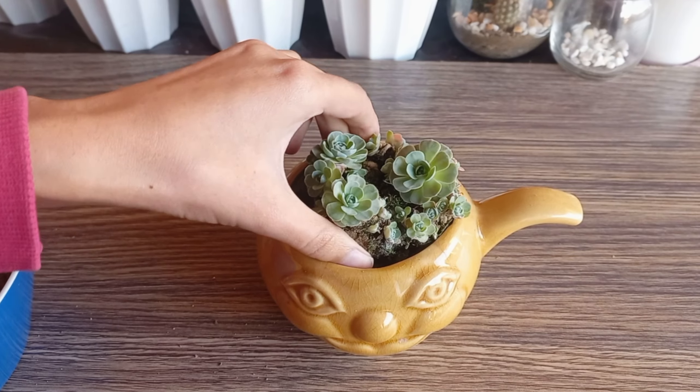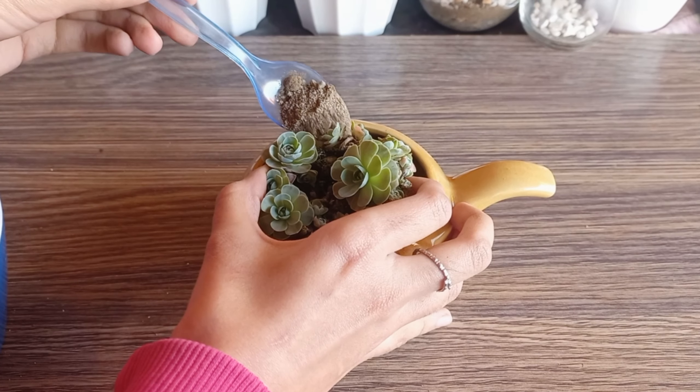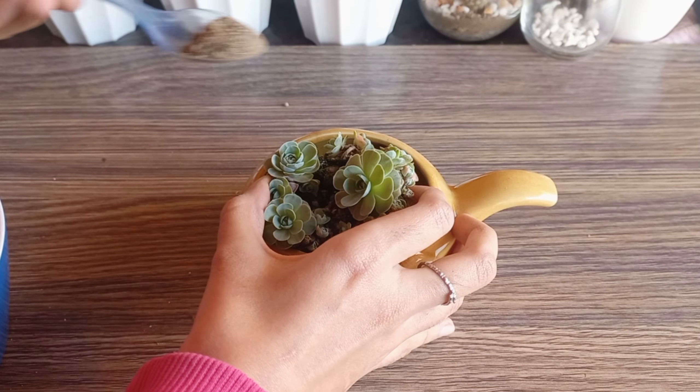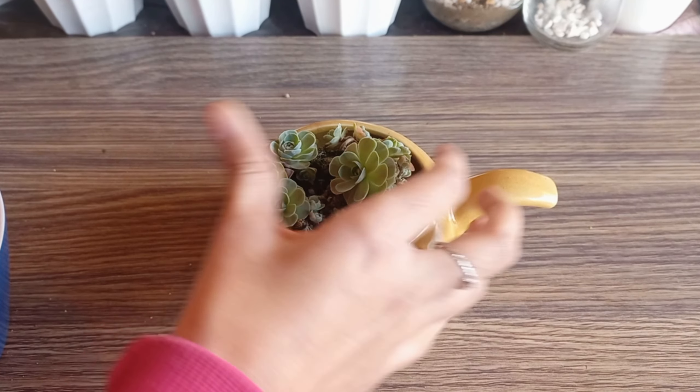Now transfer the plant into the new pot. Fill in the gaps around the roots with well-draining soil, gently pressing it down to secure the plant.